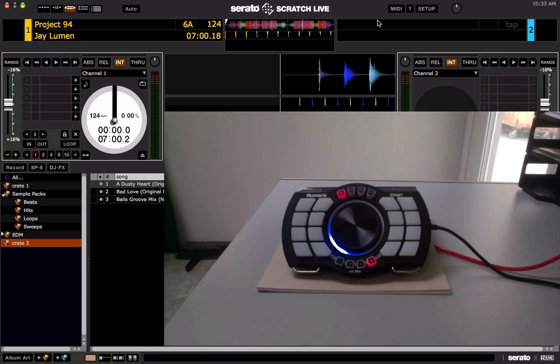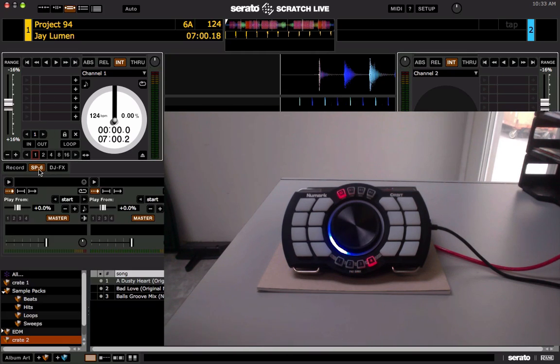In this video we're going to be taking a look at the new MIDI output feature in Scratch Live version 2.5. What MIDI out allows is for the lights on your MIDI controller to light up and blink whenever you trigger functions in Scratch Live like the cue points, the loop controls, or the SP6 sample player slots.